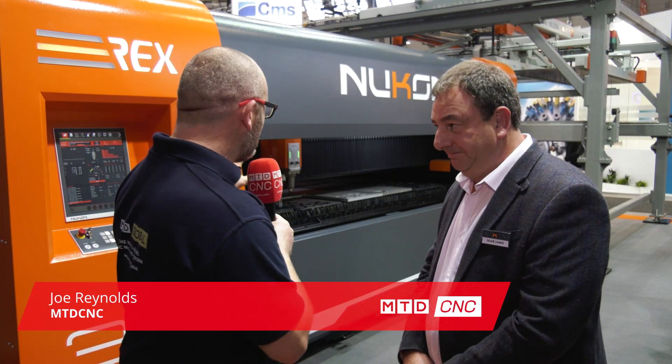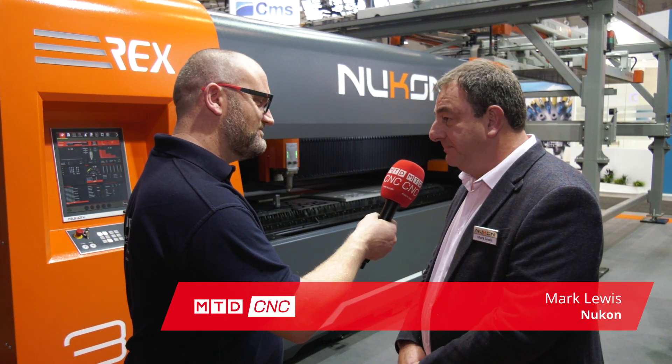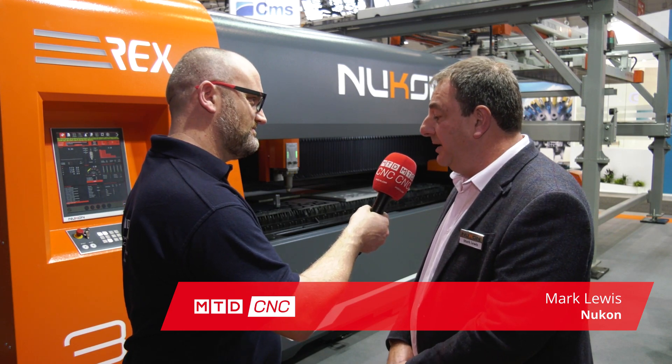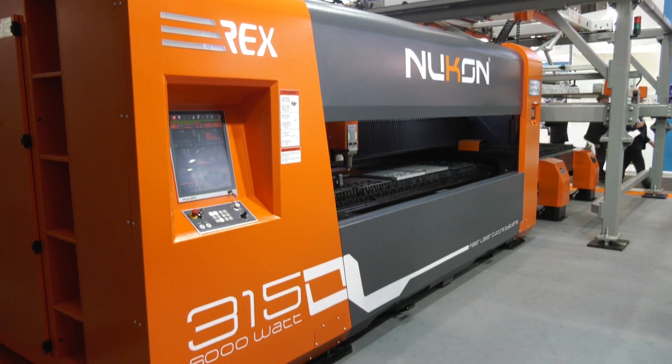Mark, we're here at Bleck Expo. It's a new machine from Nucon — can you tell us about it please? Yes, this is the Rex 315 6kW. It's got power of 6kW, goes up to a maximum of 8kW. You can have 2kW to start off with, and the beam is 3m by 1.5m.